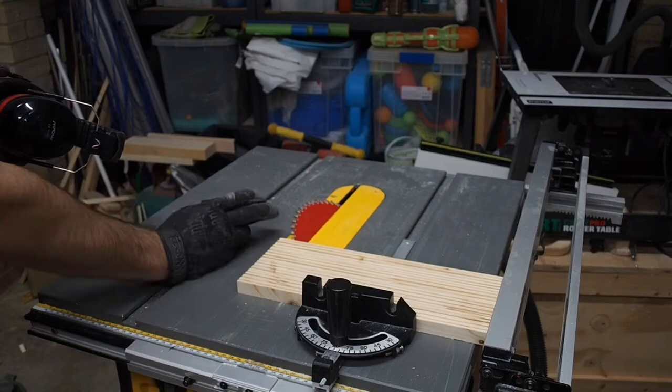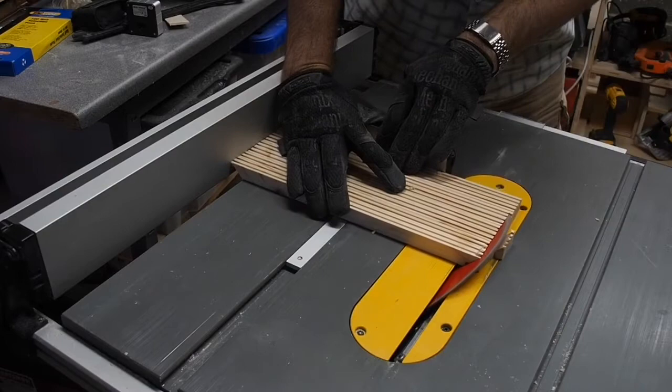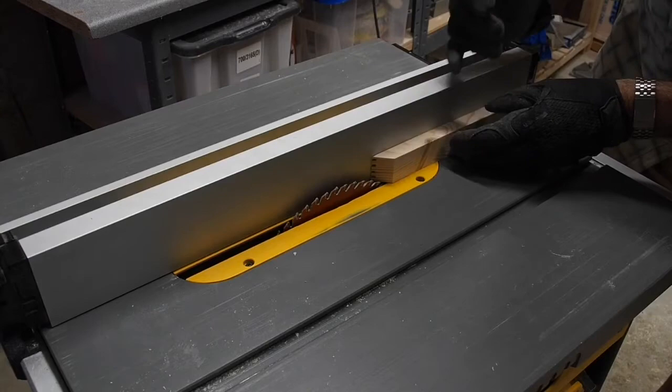Next, I'm going to take all the boards and run them through the blade at a 45-degree angle on one edge, then flip them around so the 45 is against the fence and cut again. For the next cut, I have the blade at about two-thirds of the height of the board, which is going to take out half the width.